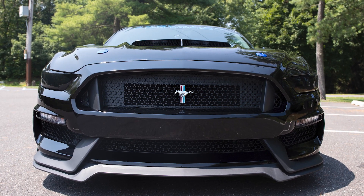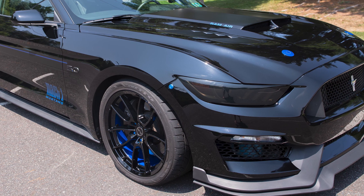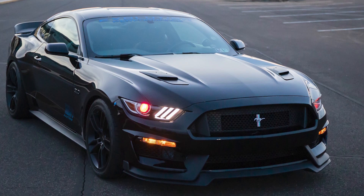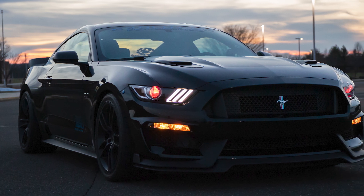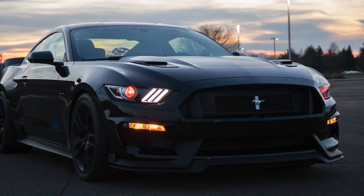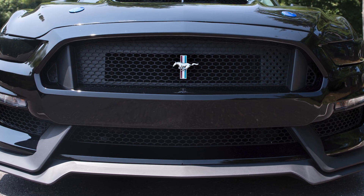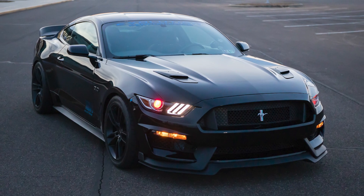So let's talk about the car, and let's start up front because I always like to start there. It grabs your attention — it's the first thing you see. The first thing I saw was that you don't have your stock bumper on anymore. You got the 350 in there, and it's great.